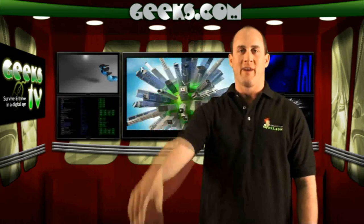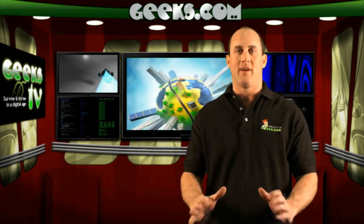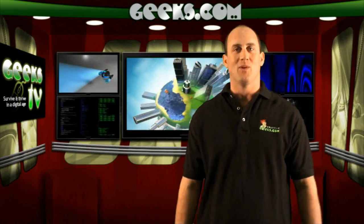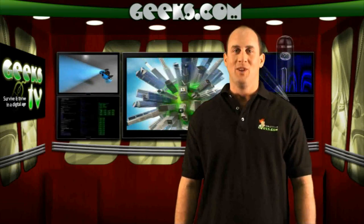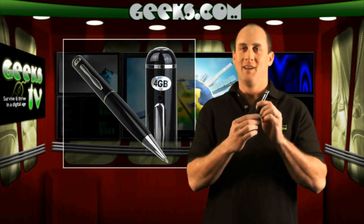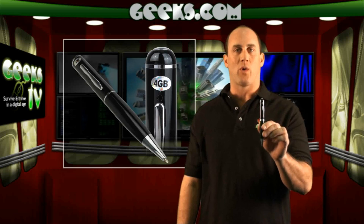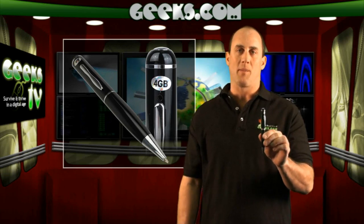Hey everyone, this is Mike over at Geeks.com. On today's episode of Geeks TV, we have a neat little device that can help you spy like Jason Bourne and also be smooth like James Bond. Today we have this 4GB USB 2.0 Digital Pocket Video Recorder Ballpoint Pen with a built-in pinhole camera.